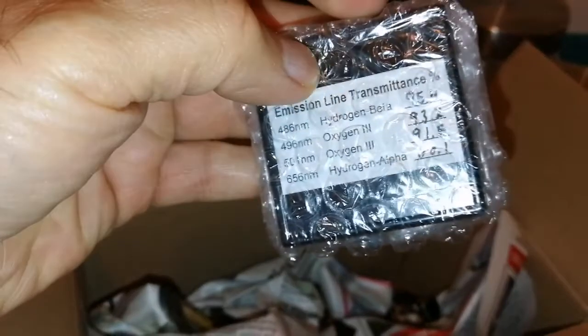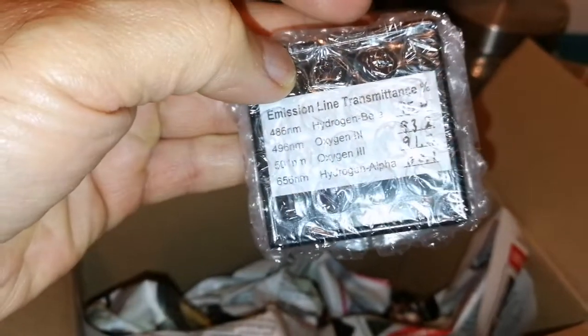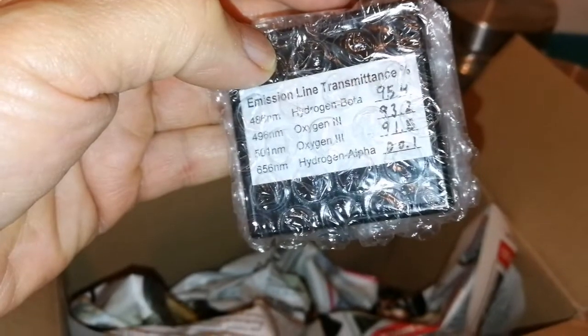Tiny. Emission line transmission — hydrogen beta, oxygen 3, oxygen 3, and hydrogen alpha.